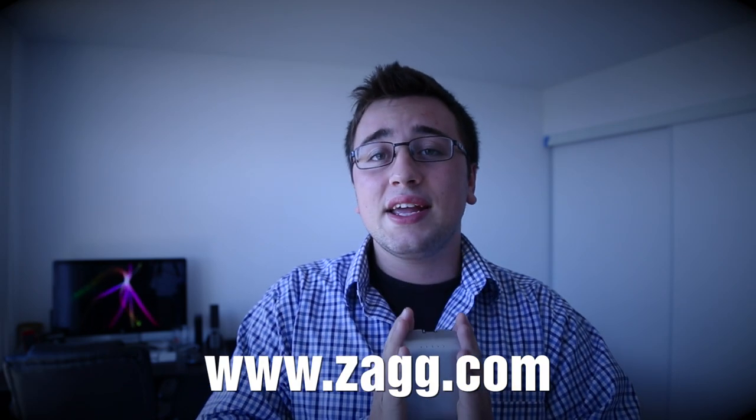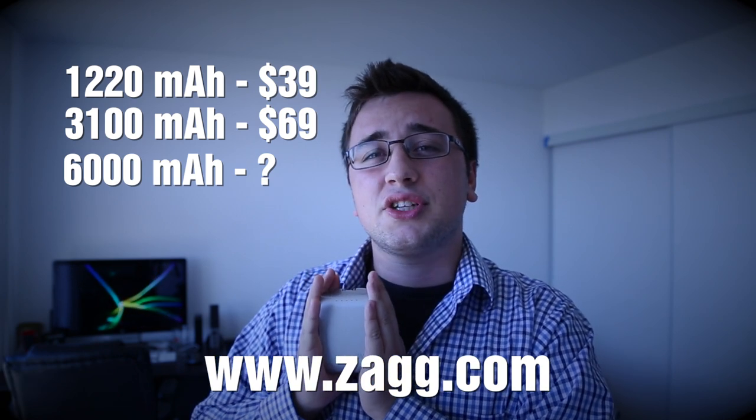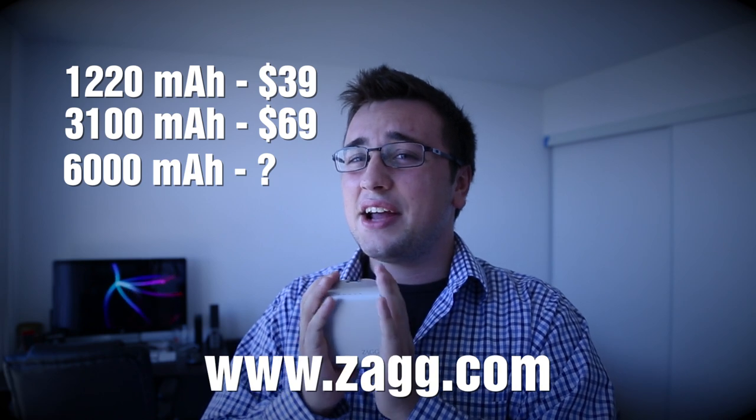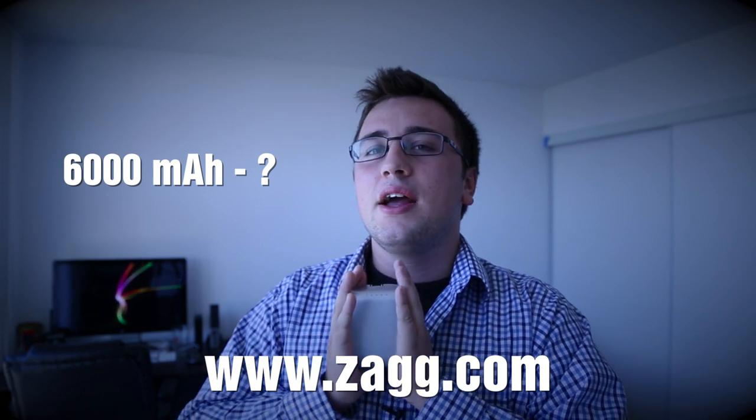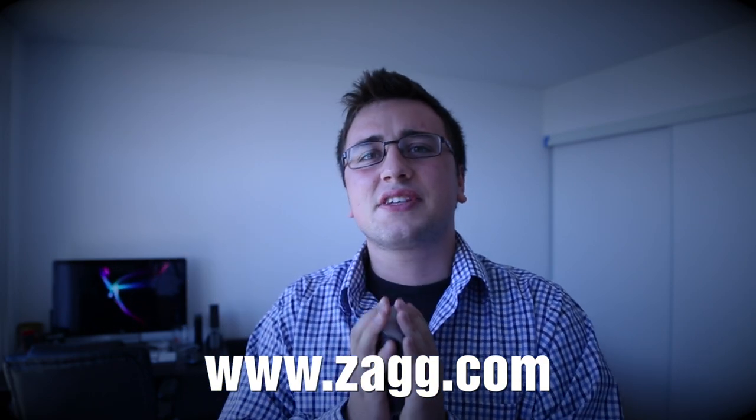You can buy all three versions on Zag's website. The 1220 is $39.99, the 3100 is $69.99, and the 6000 is out of stock — I'd assume it's maybe $89.99 or $99.99. At $69.99, this guy is a little pricey. If I had to buy one I'd buy the 1220 for $39.99, because realistically I'm never going to need to charge my device two times over on a battery charger — but that's just me.